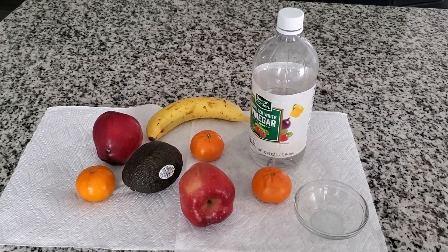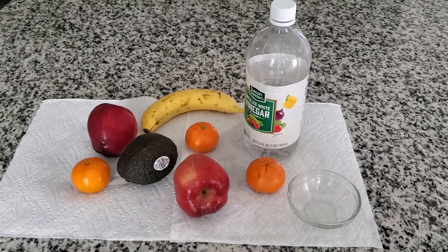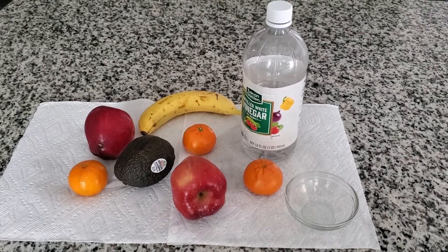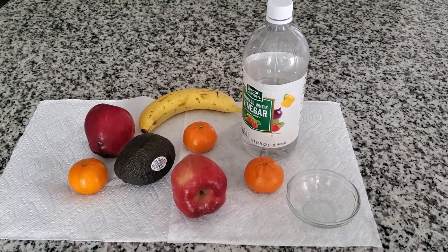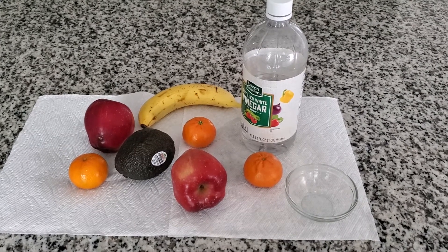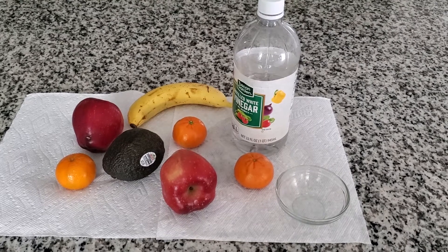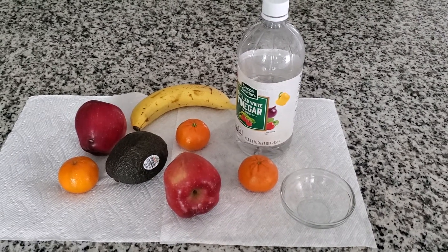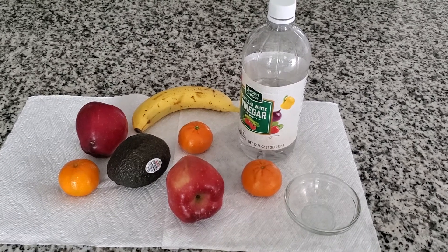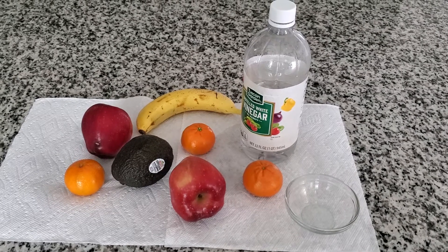With all these viruses going on, you don't know who has it — everybody is touching stuff. These fruits, 90% of the time, we don't cook them; we just get them from the store, rinse them, and eat. But today we are going to add vinegar into the water to make them organically ready, which is even safer.